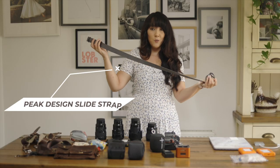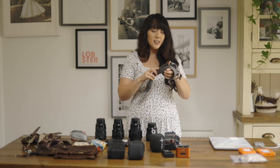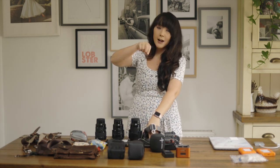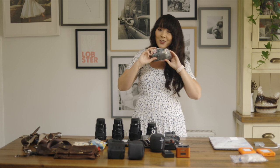I also have an additional Peak Design strap for when I switch from two bodies to one camera at the end of the night for evening dancing. It just clips on so you're not wasting time threading a strap onto the body.